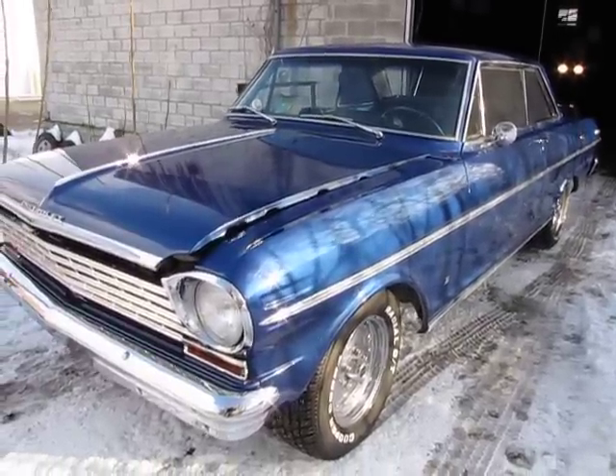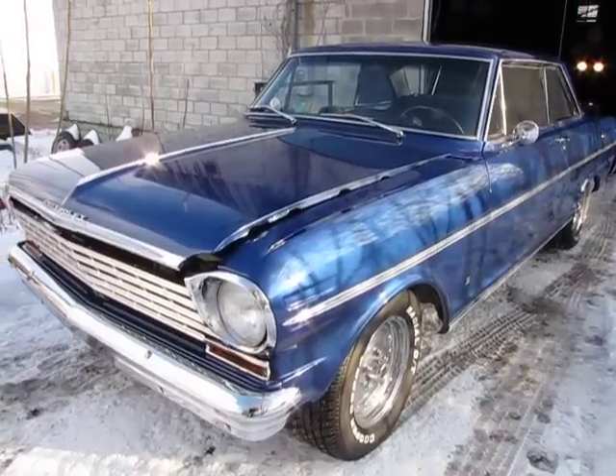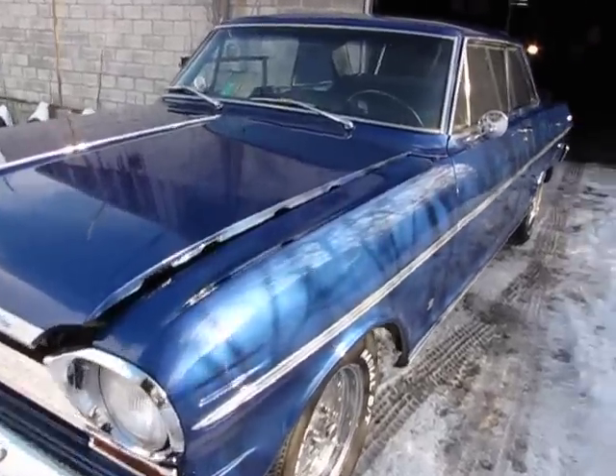Jason from Auto Appraise, continuing the video on the 1963 Chevy Nova SS.